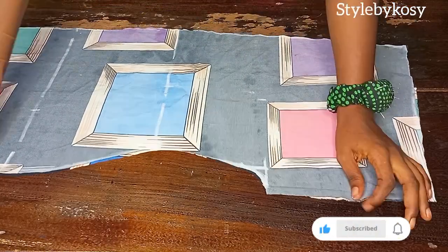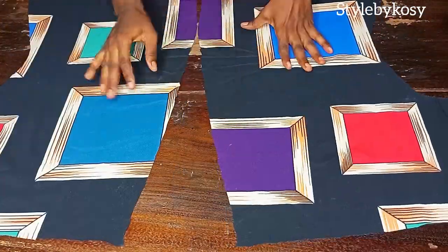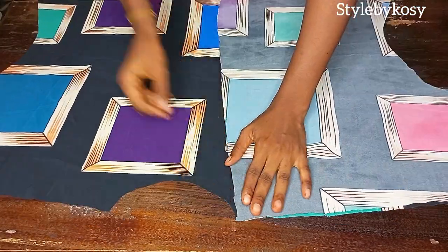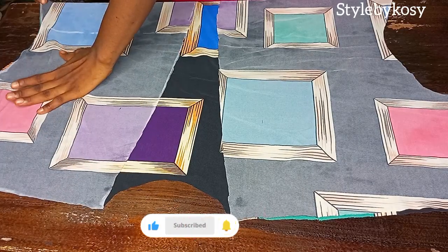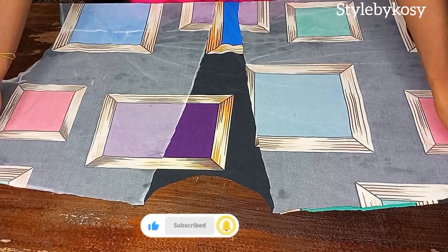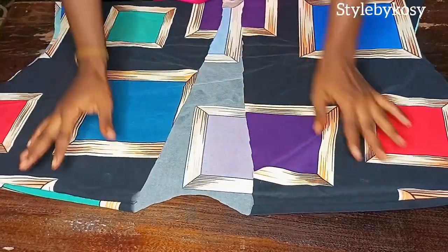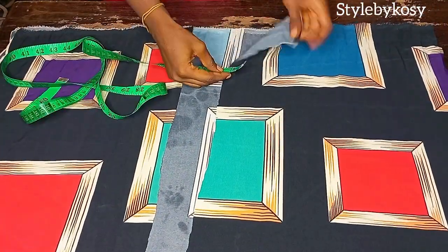After cutting, this is what I have. The next thing is to place the pieces with the right side facing each other. I'll head over to my sewing machine then stitch the shoulder with half an inch. After stitching, this was what I had. The next thing is to take the measurement from the end part.